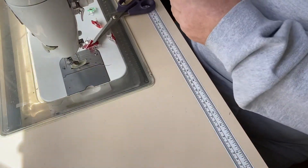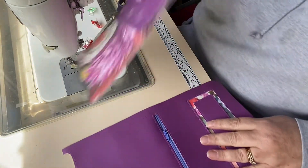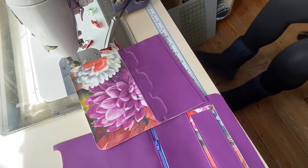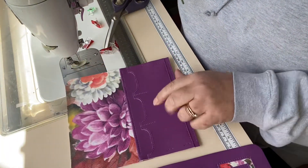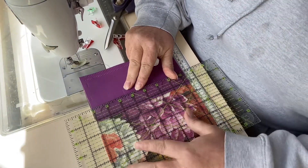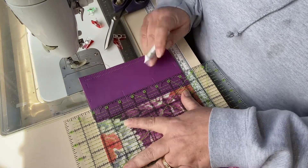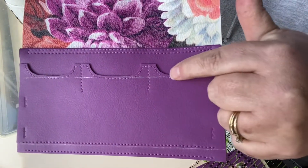I'm going to take my exterior panel and I'm going to make a few markings on both of these panels. On the panel with the card slots already attached, I'm going to make a mark that is half an inch down from the top edge of my rear card slots — it will actually be level with the bottom curve on these card slots.